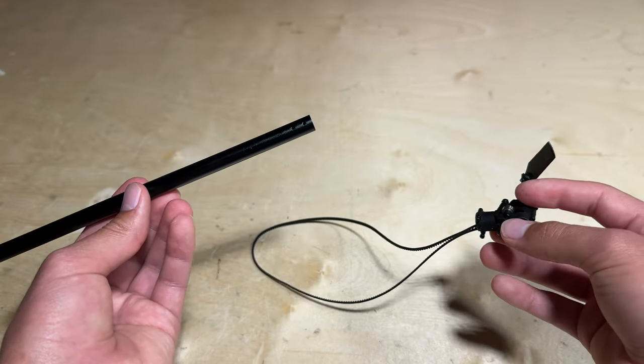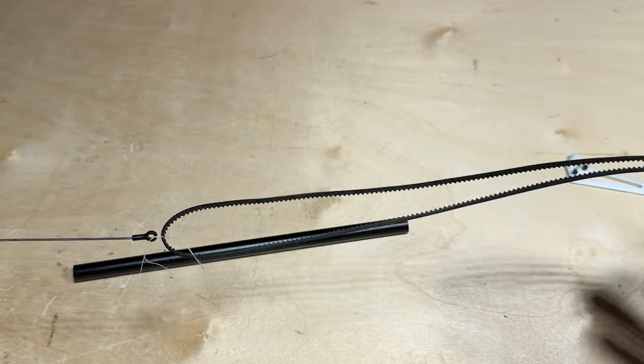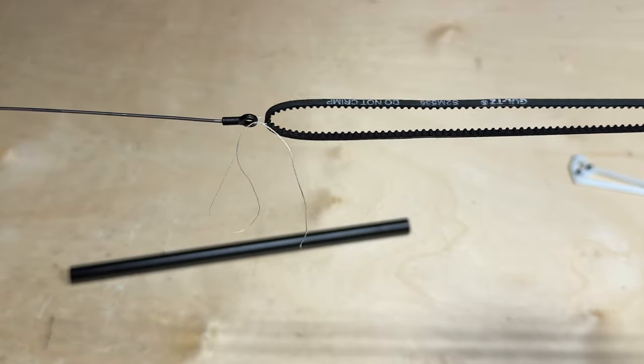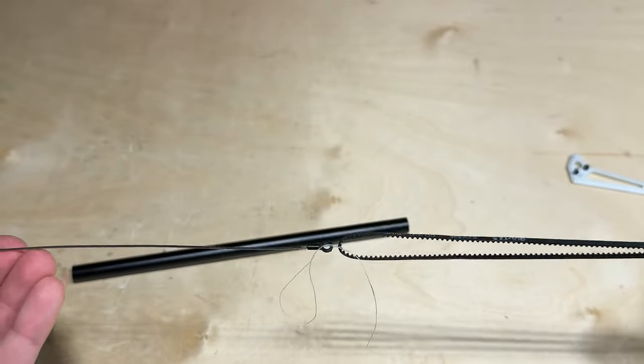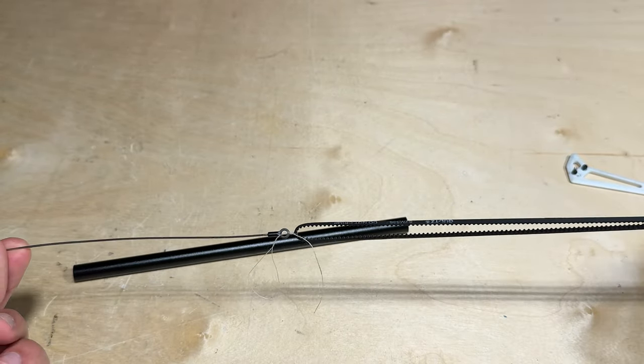Now that you have your new tail boom we can go ahead and reinstall this assembly. One easy way in getting the tail belt all the way through the tail boom is taking your tail control rod, tying it to the tail belt with a thin piece of string or thread, so then you can just grab the tail control rod and pull the belt through on the other side.